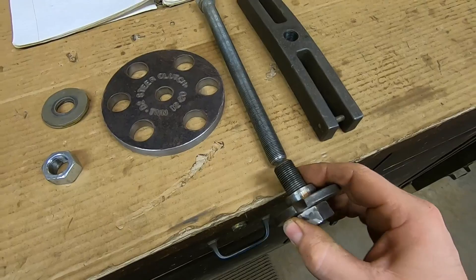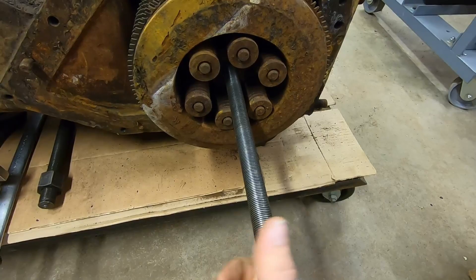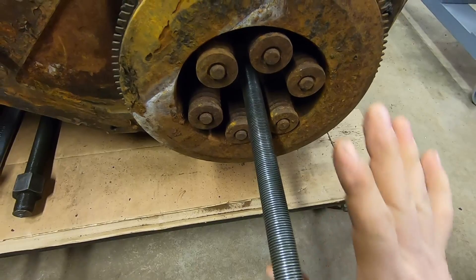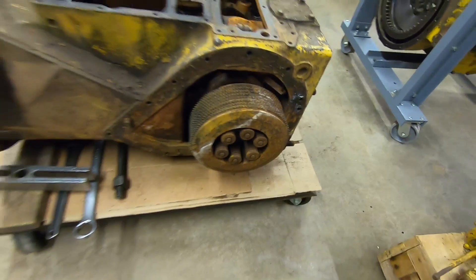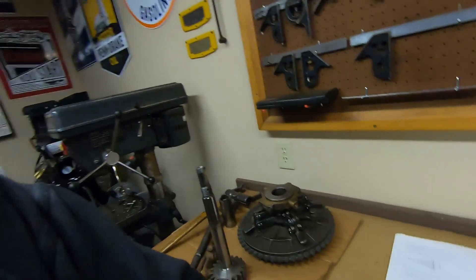Going back to the fact that the forcing screw shares the same thread pitch as the bolt that retains the steering clutches to the bevel gear, this gives me the flexibility to use it directly on a tractor in a scenario like this. I can just run the forcing screw into the bevel gear shaft, assemble the compressor, handle all the work, then remove it and continue. So I can work either on the bench with an already-disassembled clutch pack or directly on the tractor. Pretty happy with the setup — well worth the time to make it. Let's put it to use.